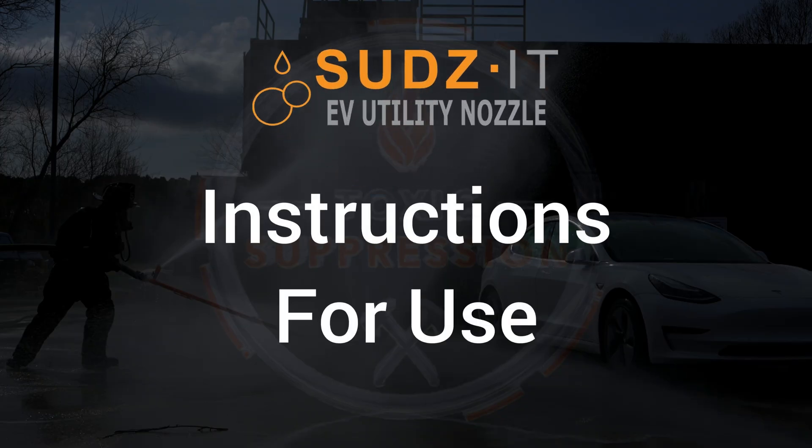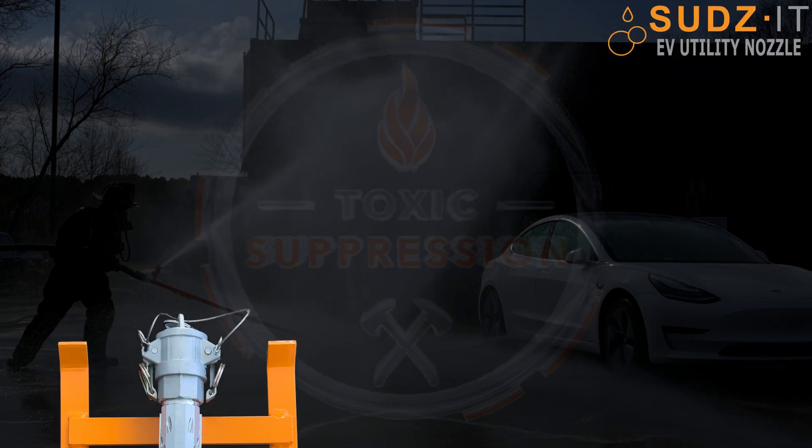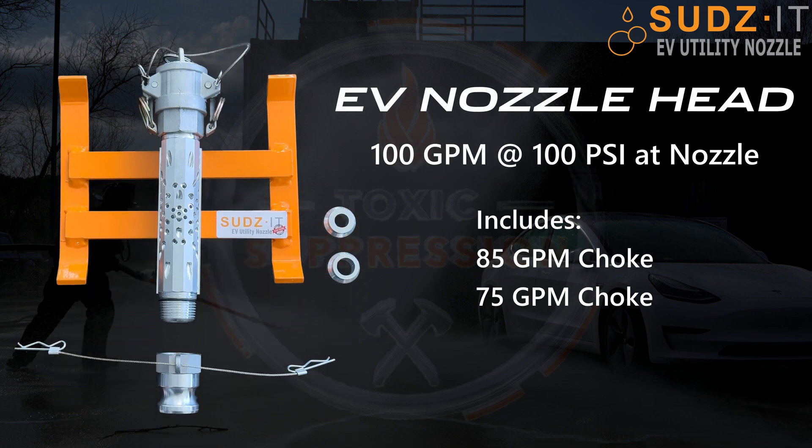Thank you for familiarizing yourself with the Sudsit Electric Vehicle Utility Nozzle. The EV nozzle head flows at 100 gallons per minute at 100 psi at the nozzle, and comes with an 85 gpm choke along with a 75 gpm choke to conserve water where needed.